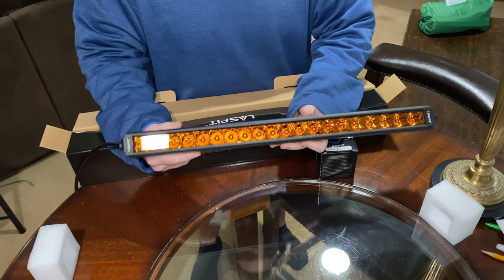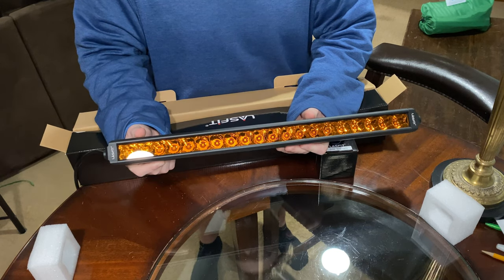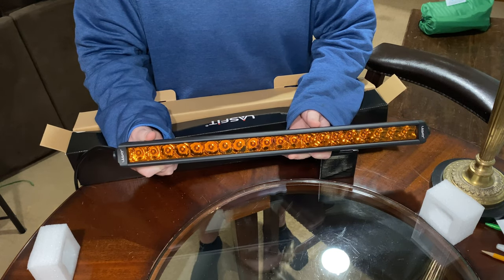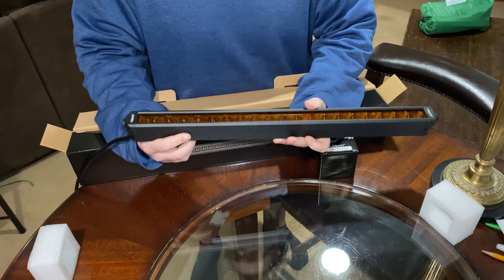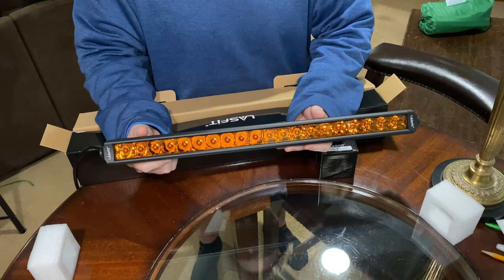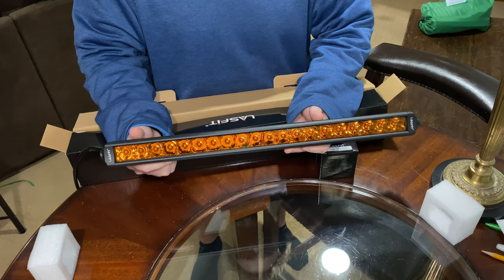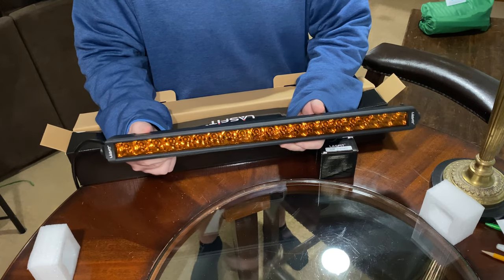Let's get this installed on the Outback. I do have the Lastfit wiring harness as well, and that'll connect straight up to my switch panel under the hood. We're going to get the bumper off, get this installed, and we'll have some light tests at the end of the video to show you the performance.